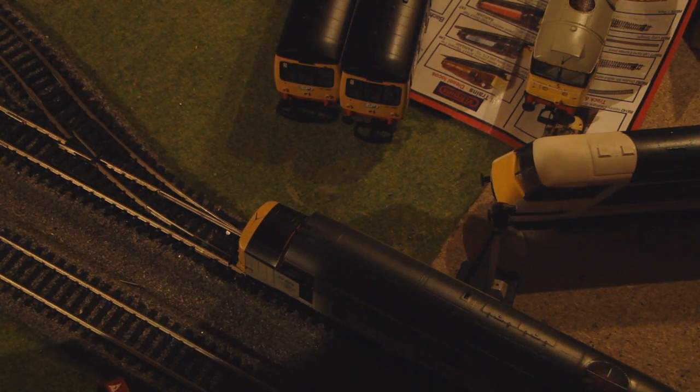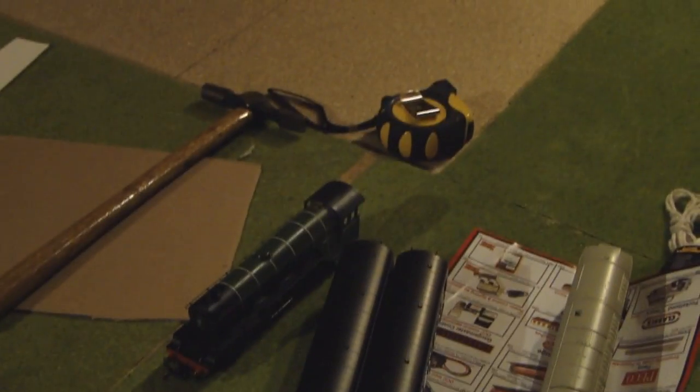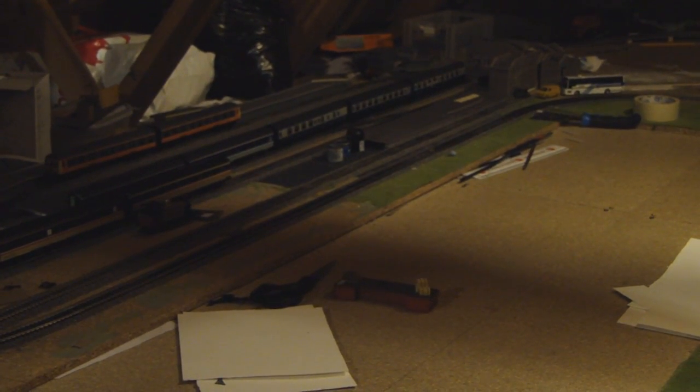So next it shall probably be making a DCC wiring bus, which should be interesting given that there's no space below the baseboards here. Thanks for watching, hope you found this informative.